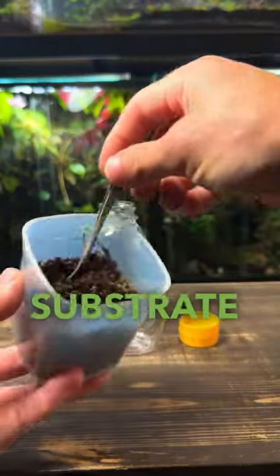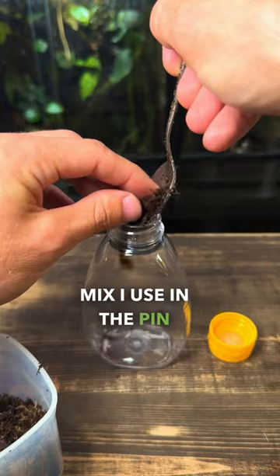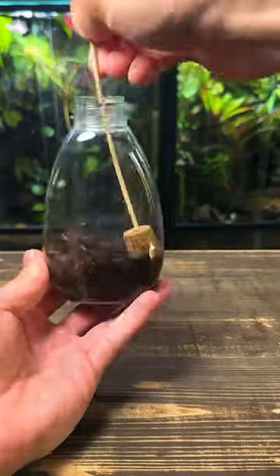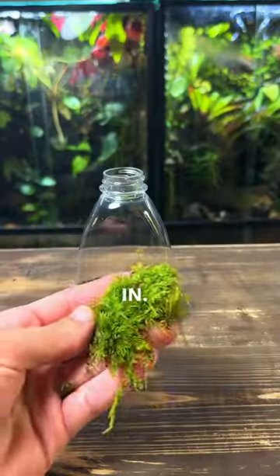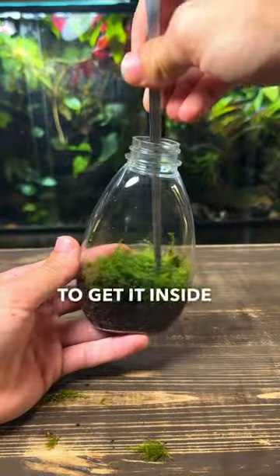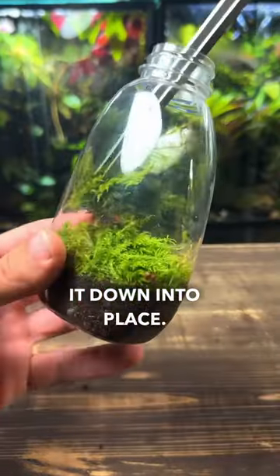Now it's all clean, it's time to get the substrate in. I'll put the mix I use in the pinned comment if you want to try making it yourself. With the substrate in, I'm gently patting it down into place, and now it's time to get the moss in. This is some fern moss that I found outside. I'm using some long tweezers to get it inside and then pushing it down into place.